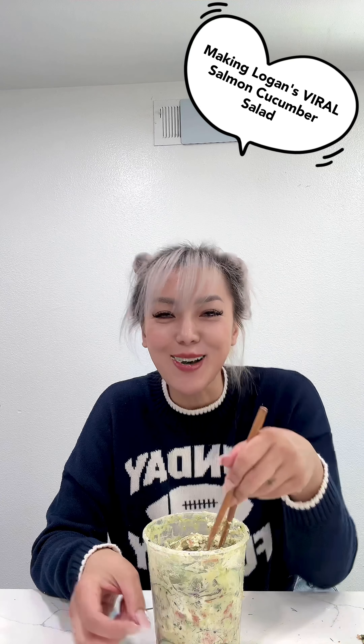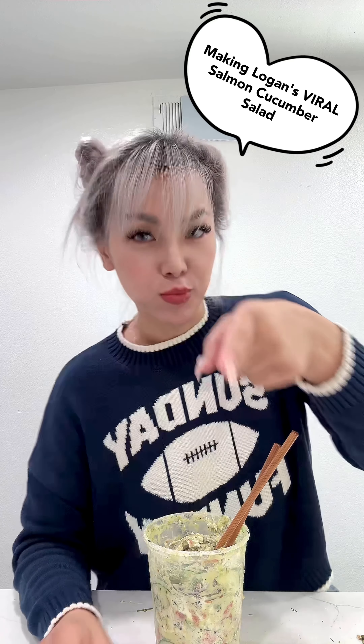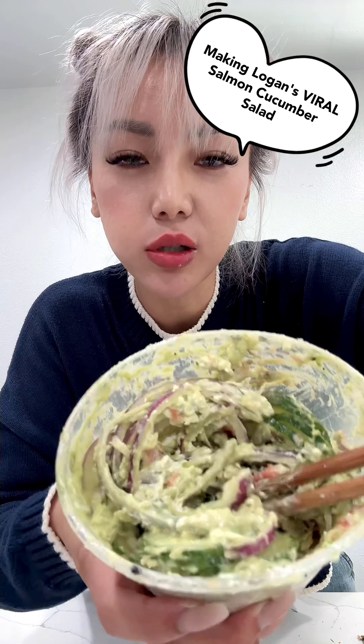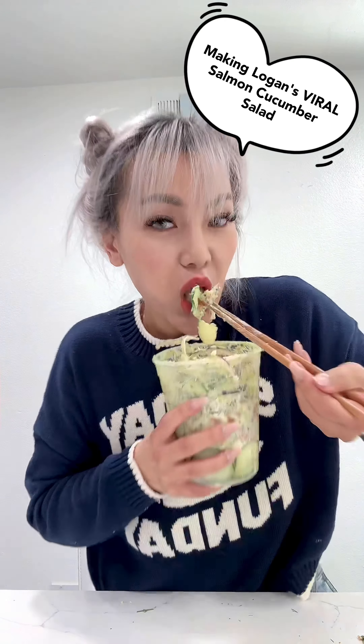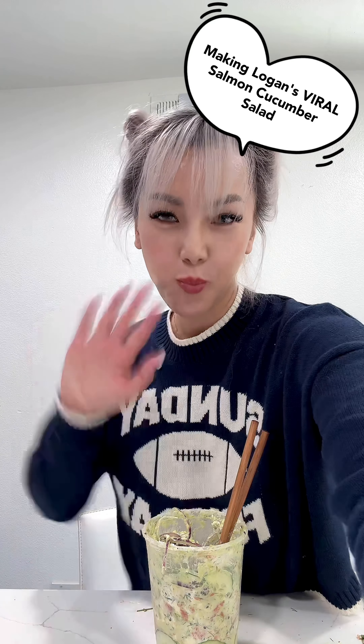I'm cleaning up! But everyone, remember to try this recipe, okay? So good! Look at that! Mm-mm-mm! Try it, okay? Bye, bye!